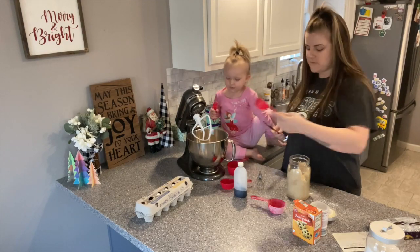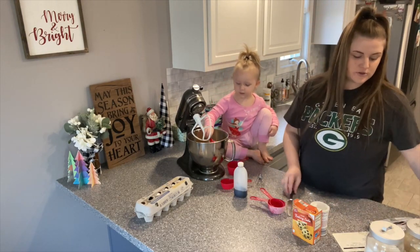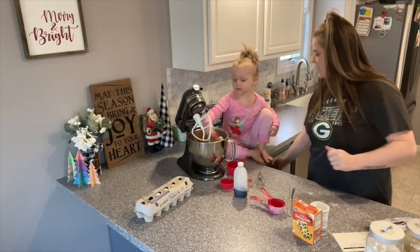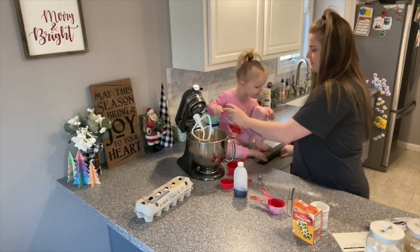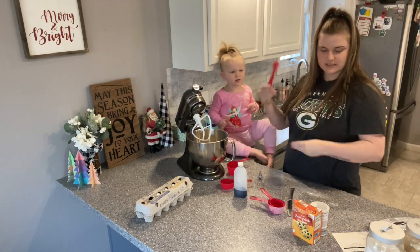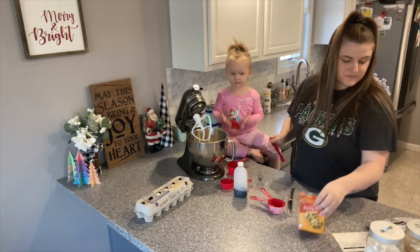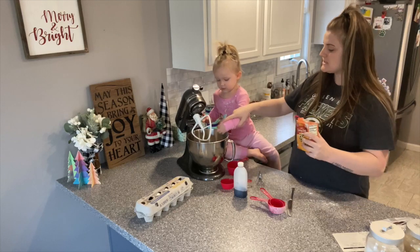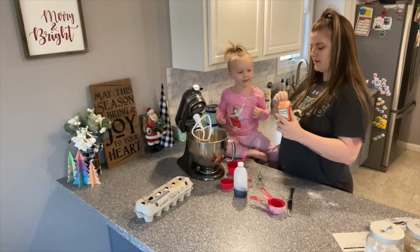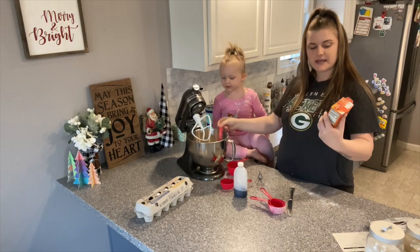Brown sugar is done. Now we need one teaspoon of baking soda. Wait — is this the teaspoon? Yes, that's the teaspoon. We need baking soda, not baking powder. Get your hands out of there. All right, one teaspoon of baking soda.